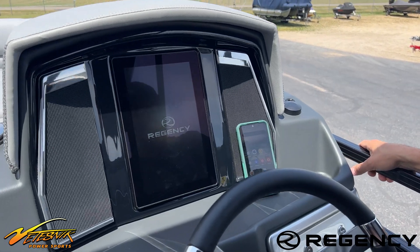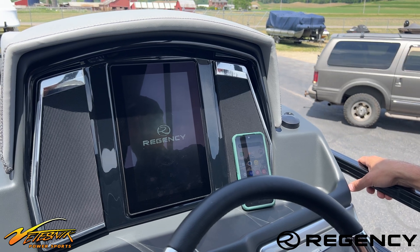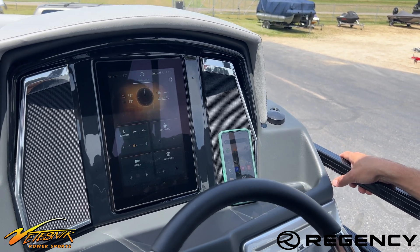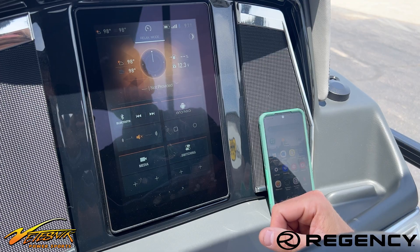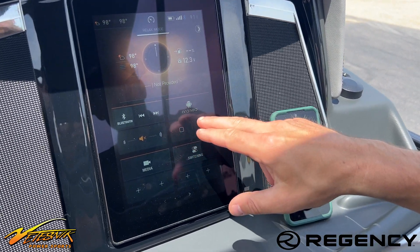Here's a short video on how to download an iBoating app to use your lake and river maps. So here's the home screen. You have the media, the switching, and the Android button there. You can press any of those buttons to get into the main menu.